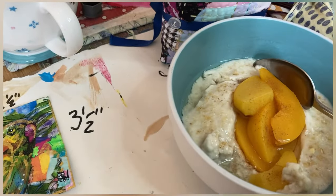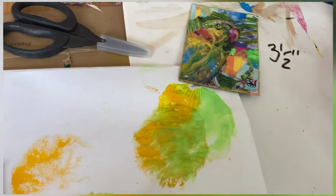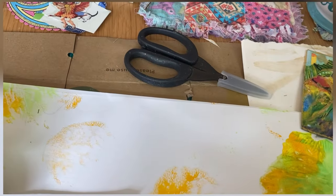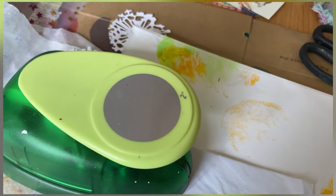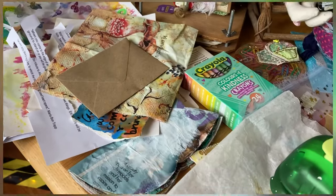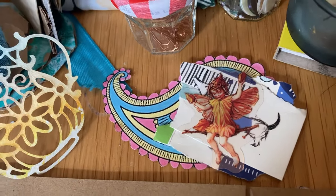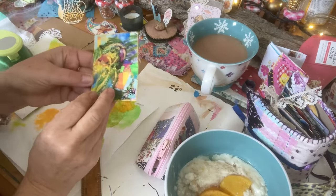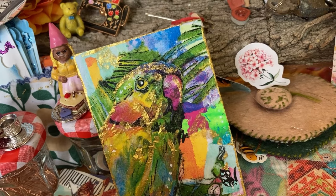I've got my breakfast here and a nice cup of tea. Making ATCs — I love making them. It's just great to use all the bits and pieces up that are on your desk. Here's one I was making from leftover bits from Monday's Live.